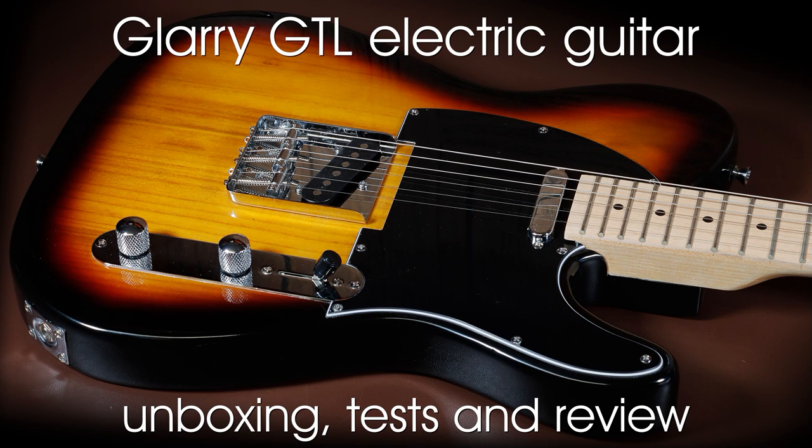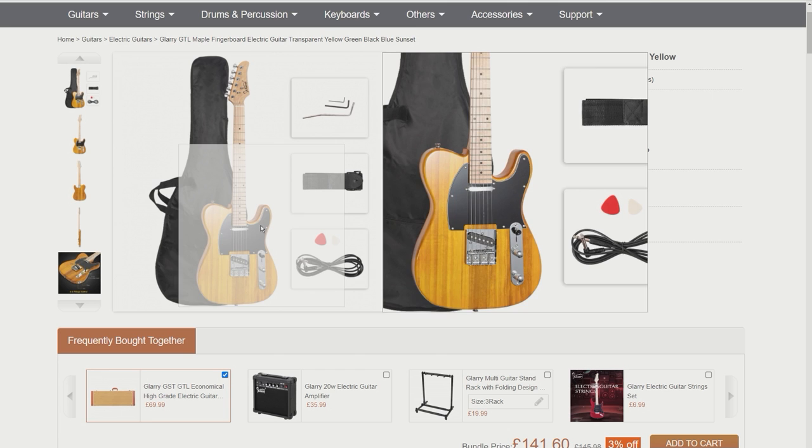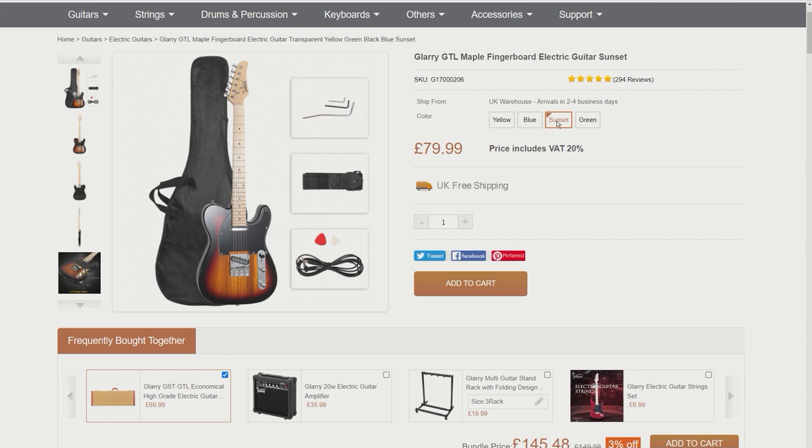I don't know anything about this guitar, so let's take a look on the Glarry website to find out what they say about it. Straight away, looking at the pictures on the website, you can see it's based on a Telecaster-style guitar, and it's available in multiple colors. However, they all have the maple neck, which I don't mind because it's my preferred neck style.